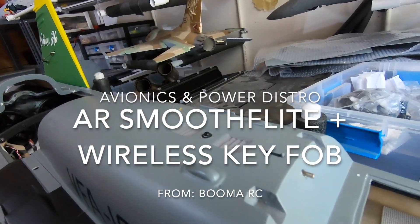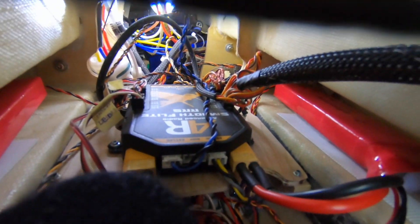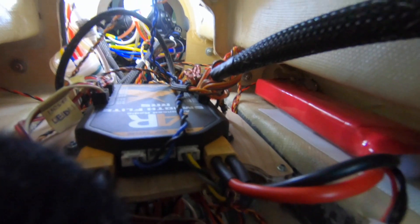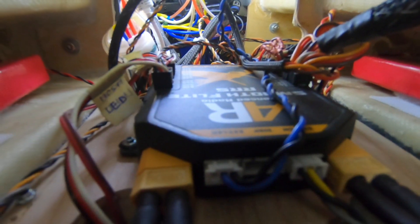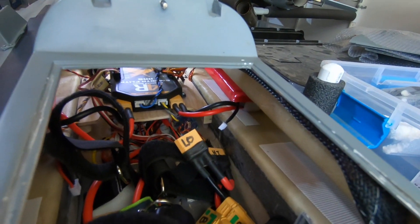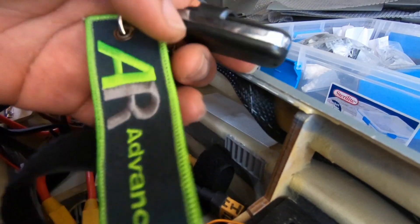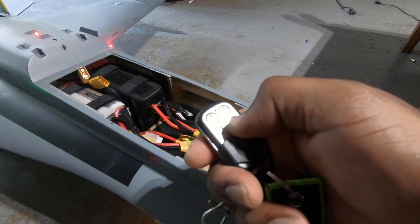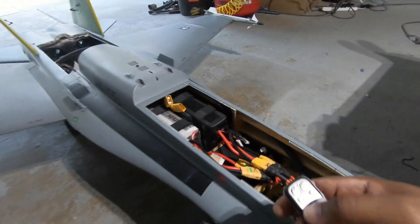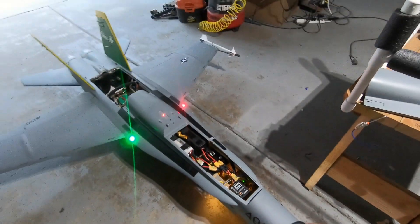Let's take a look at what's inside this guy. You can see Boomer RC, Spectrum AR Smooth Flight. And that system is pretty amazing. I have the key tag — the key fob. Just like that, the jet is off. Just like that, the jet is on.